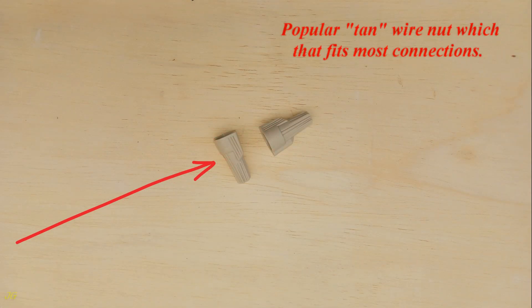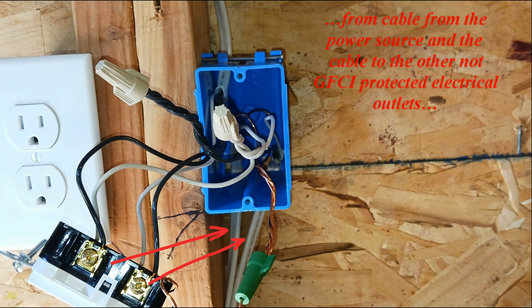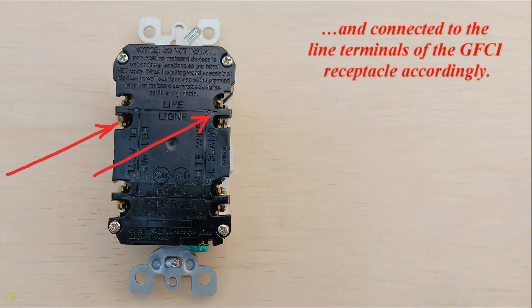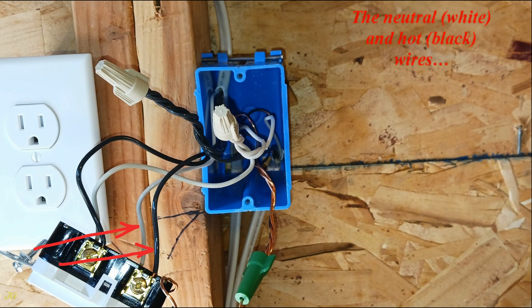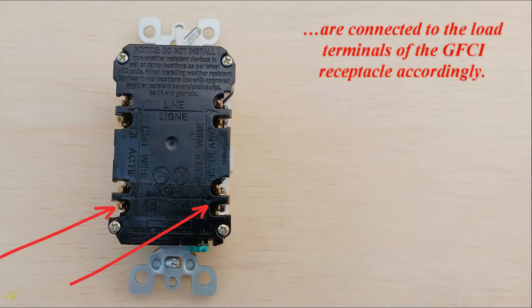The popular tan wire nut fits most connections. The hot — black — wires and the neutral — white — wires from the cable from the power source and the cable to the other non-GFCI-protected electrical outlets are spliced by color with an added pigtail, and connected to the line terminals of the GFCI receptacle accordingly. The neutral — white — and hot — black — wires from the GFCI protected cable to the other electrical outlets are connected to the load terminals of the GFCI receptacle accordingly.